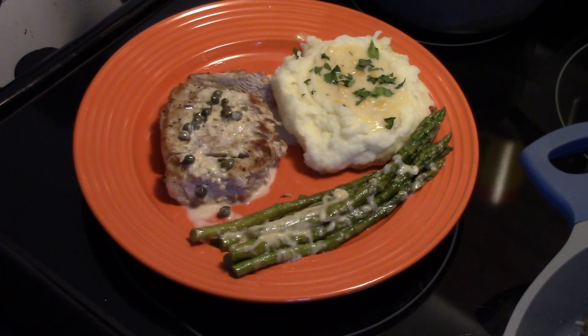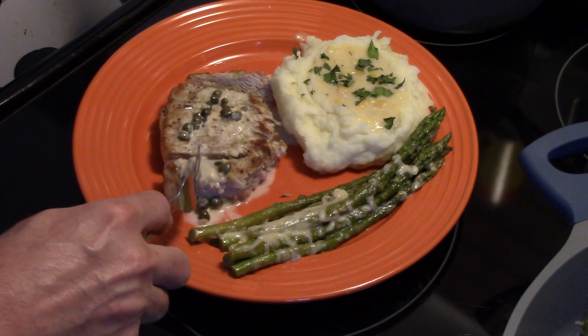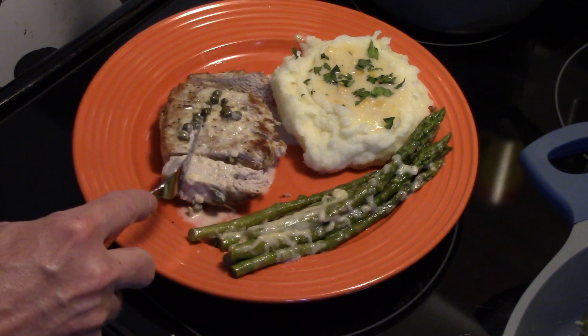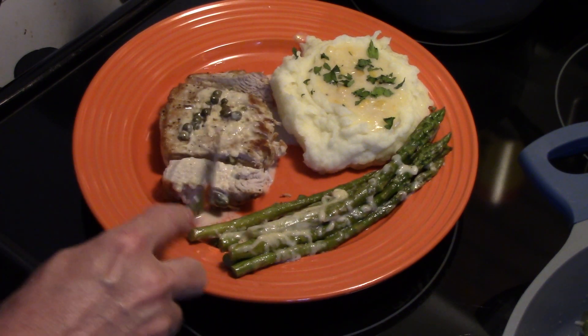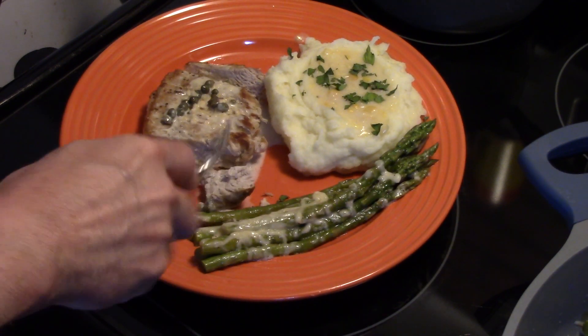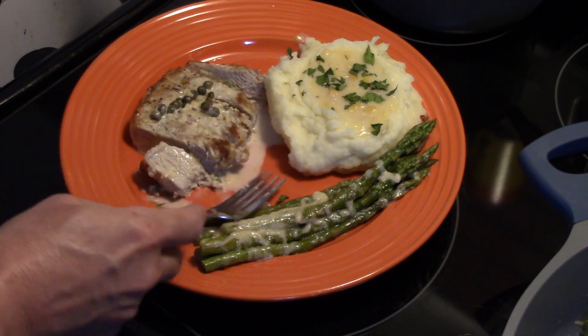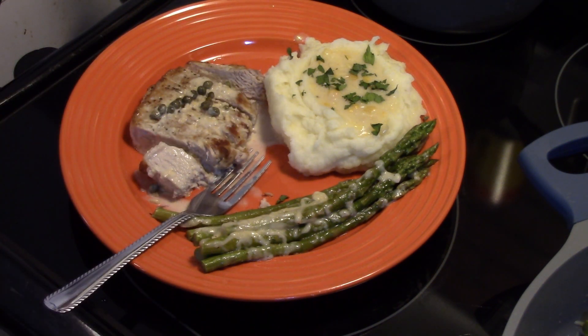Get in here and try this. Mmm — so tender and moist. The sauce is delicious. Get in here and cut this with your fork — it's that tender. That really wasn't hard at all and it's really delicious. Alright, there you have it — pressure cooker pork chops in a garlic caper cream sauce. Thanks for watching, and remember: love what you eat and eat what you love.